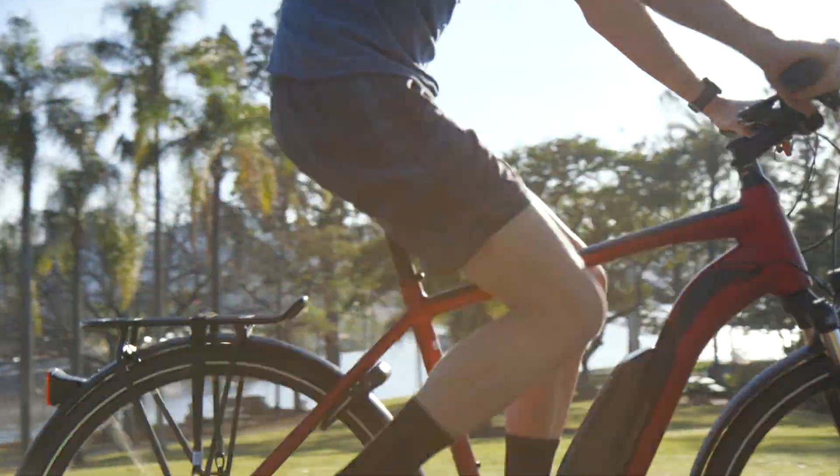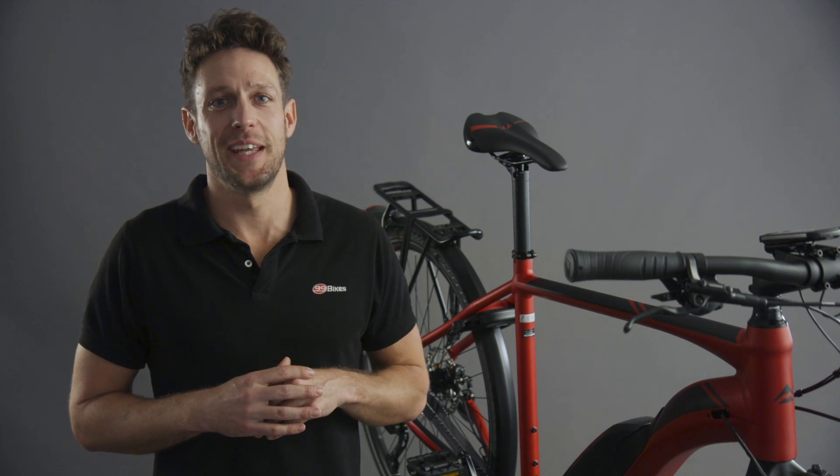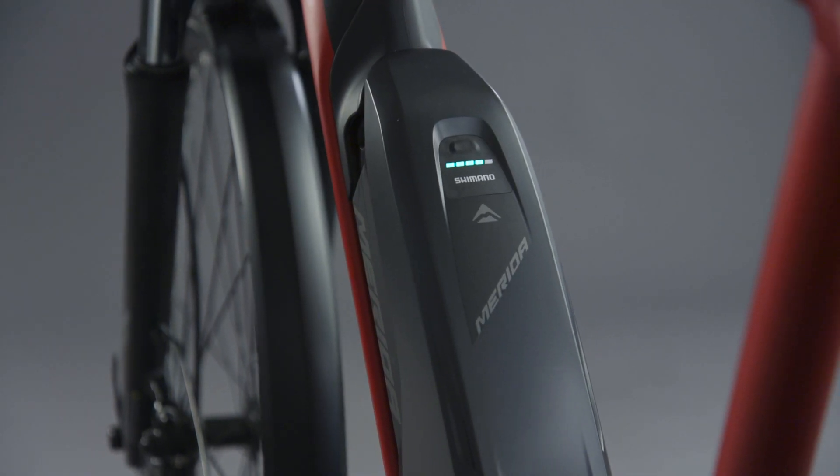The Merida Espresso will take you further and faster with less effort than ever before, combining comfort with plenty of zip and easy power. Come and find out for yourself with a free 30 minute test ride and experience the revolution in eHybrid Bikes.